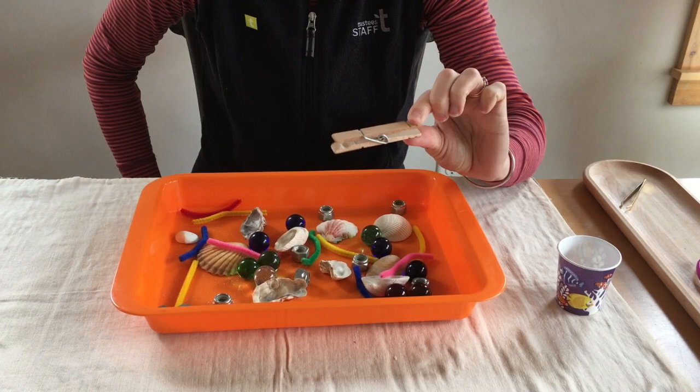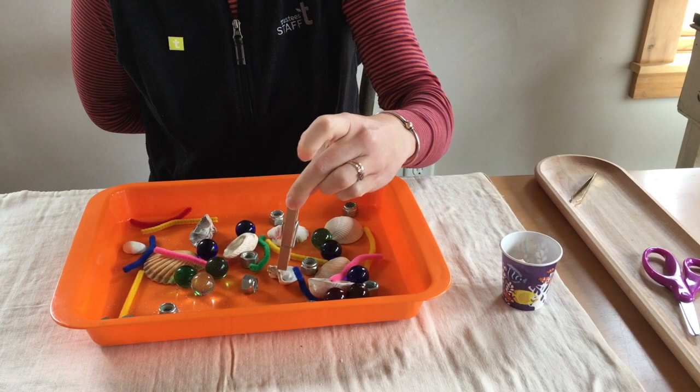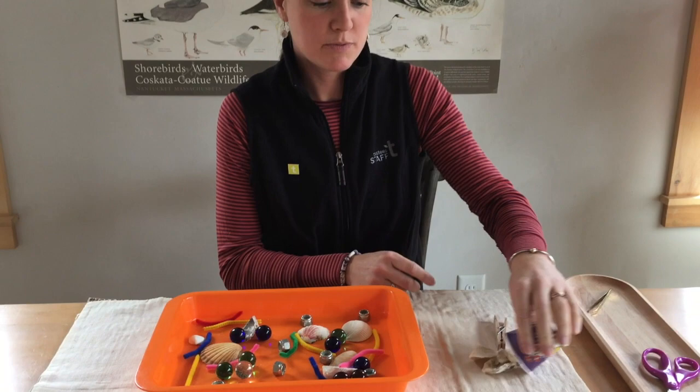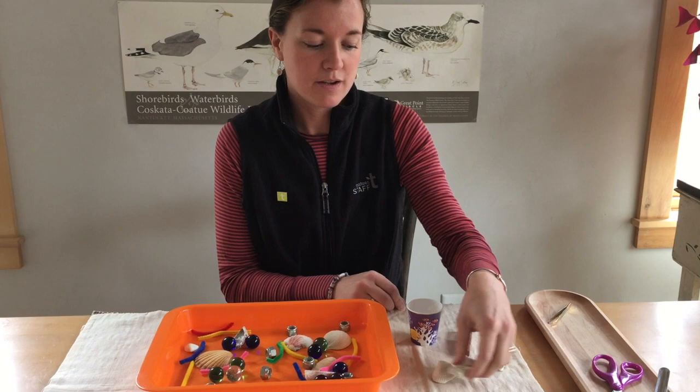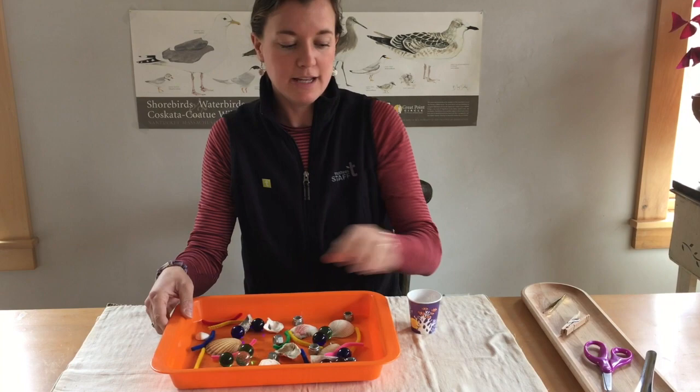Again, with one hand, give yourself 15 seconds and see what you can pick up with this beak and put into your stomach. When the 15 seconds is up, do the same thing as before — empty your stomach and count how many different types of food you were able to collect. For example, I got three shells for our American Oyster Catcher beak. Put the food back in and you'll do the same thing with your scissor beak and your spoon beak.